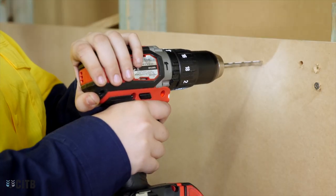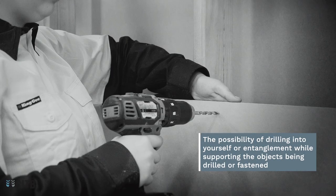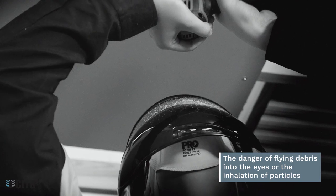As the drill spins at a high speed, there are several safety issues in play. The possibility of drilling into yourself or entanglement while supporting the objects being drilled or fastened, and the danger of flying debris into the eyes or the inhalation of particles.